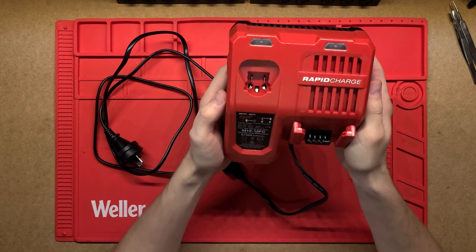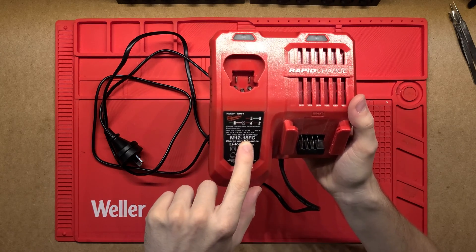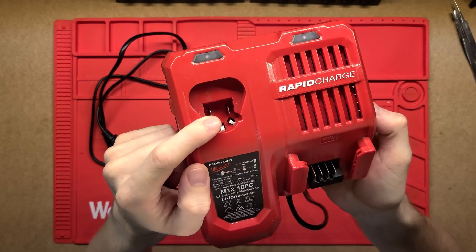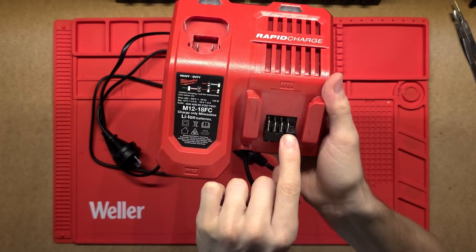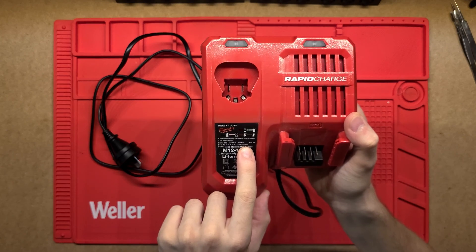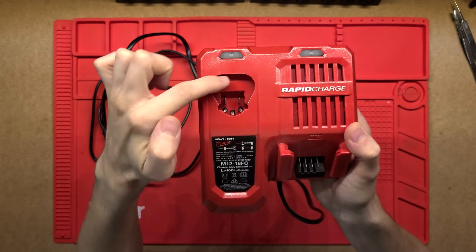G'day! Let's have a look at what's inside this Milwaukee Rapid Charge charger. This is an M12 and M18 charger - it can charge either one. On the left side you can have the smaller M12 batteries and on the right you can put the bigger M18 batteries. It's rated for 6 amps at 18 volts and 4.5 amps at 12 volts for the M12.